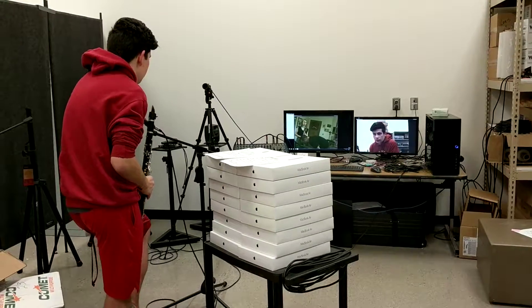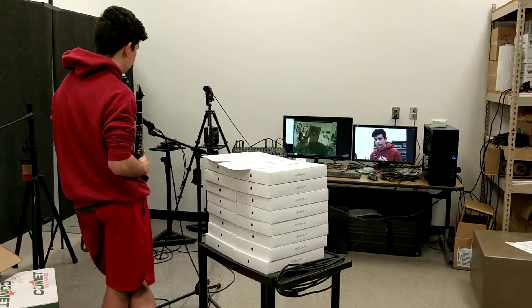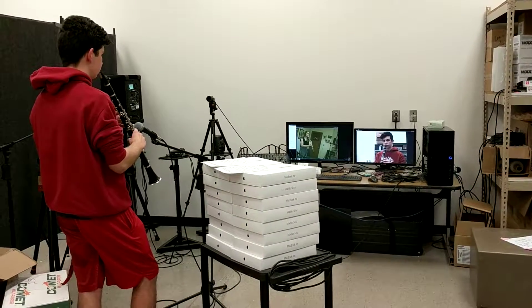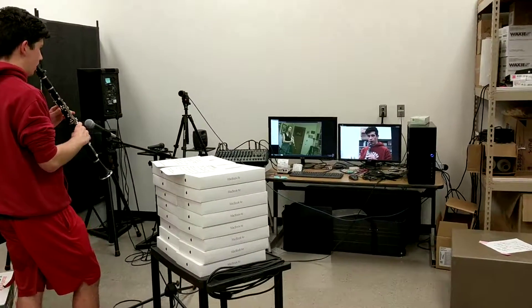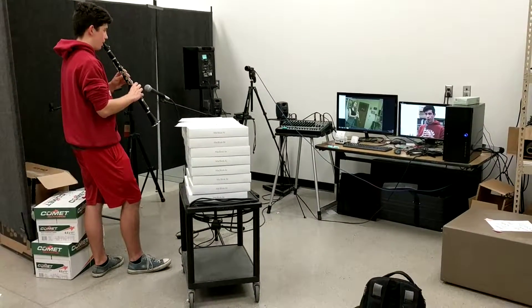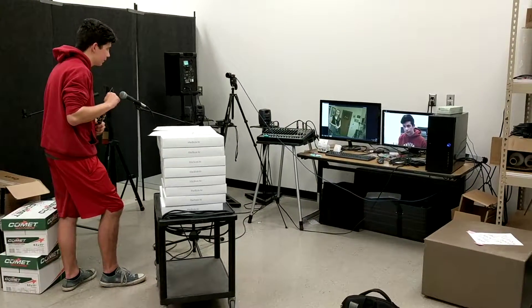Let's try this now. We're going to play the downbeat of each bar. Let's see if we can line that up with the breath. All right, thank you.